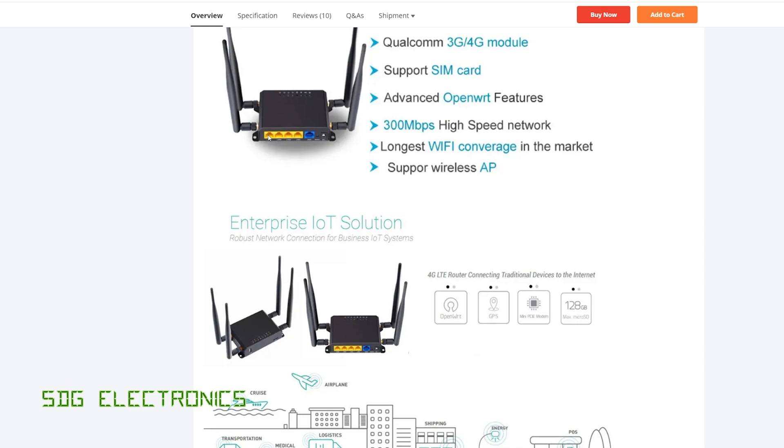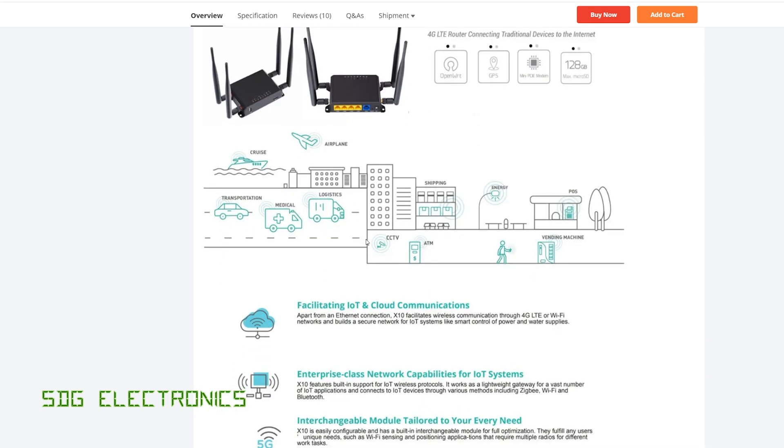It's got four LAN ports on the back and four antennas — two of them are for the LTE interface and then two of them are for the 2.4 GHz Wi-Fi. This doesn't have 5 GHz Wi-Fi, but given the speeds you're likely to get from 4G, I don't think that's going to be any kind of limitation.